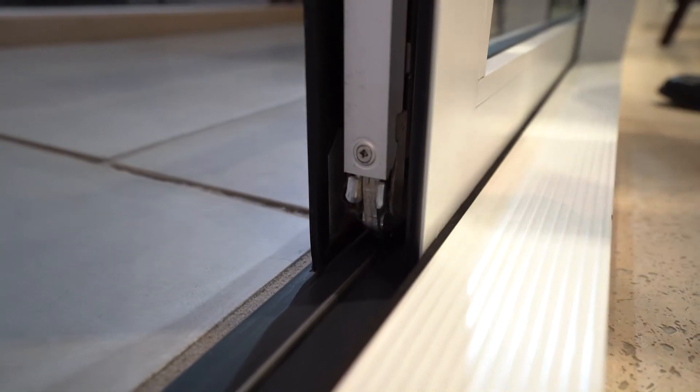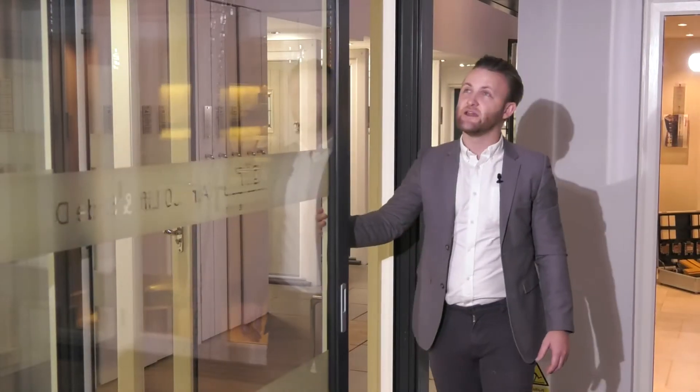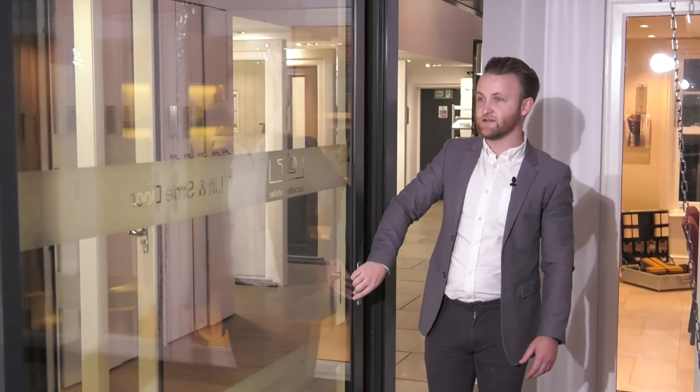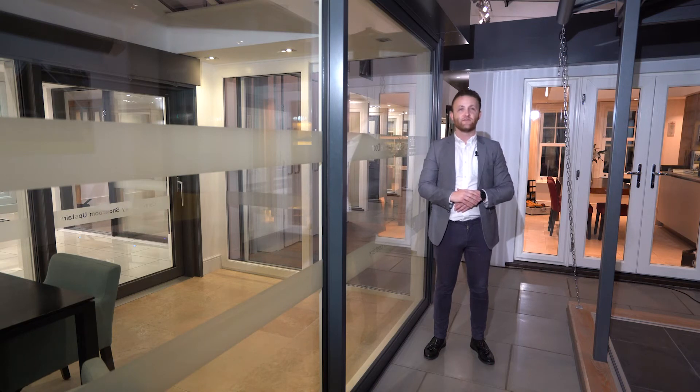To manoeuvre the doors, simply rotate the handle and the runners will come back onto the track, allowing the doors to glide. The handles are a feature of the door and we have various colour options to be selected from.